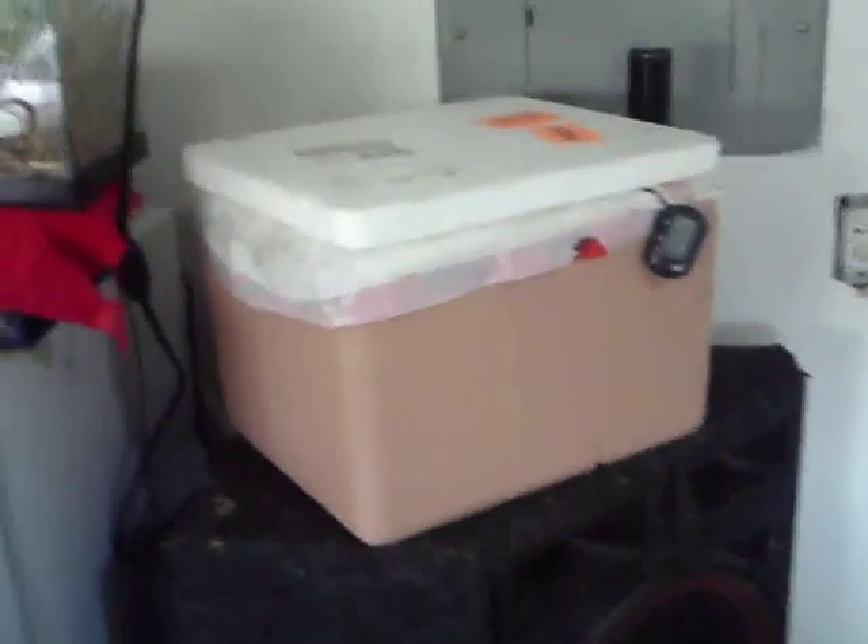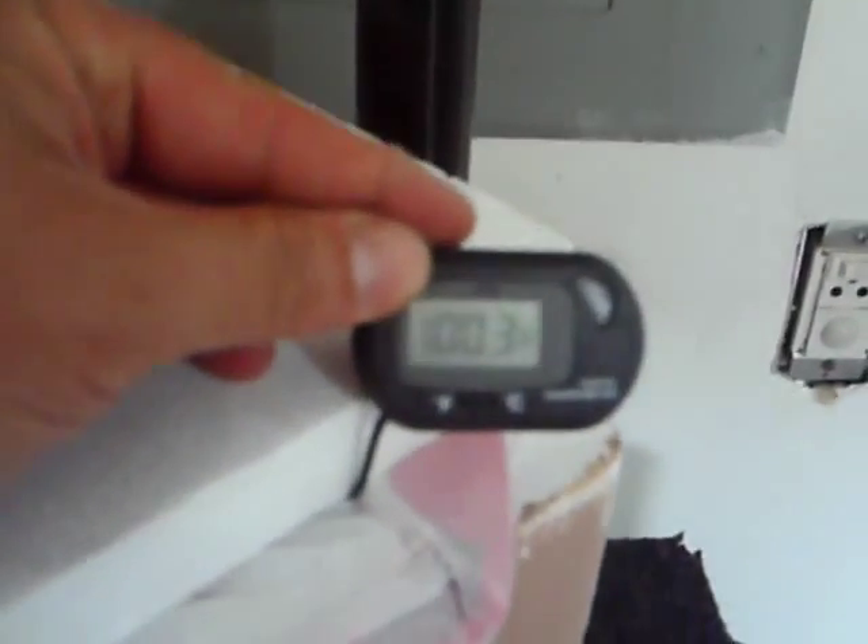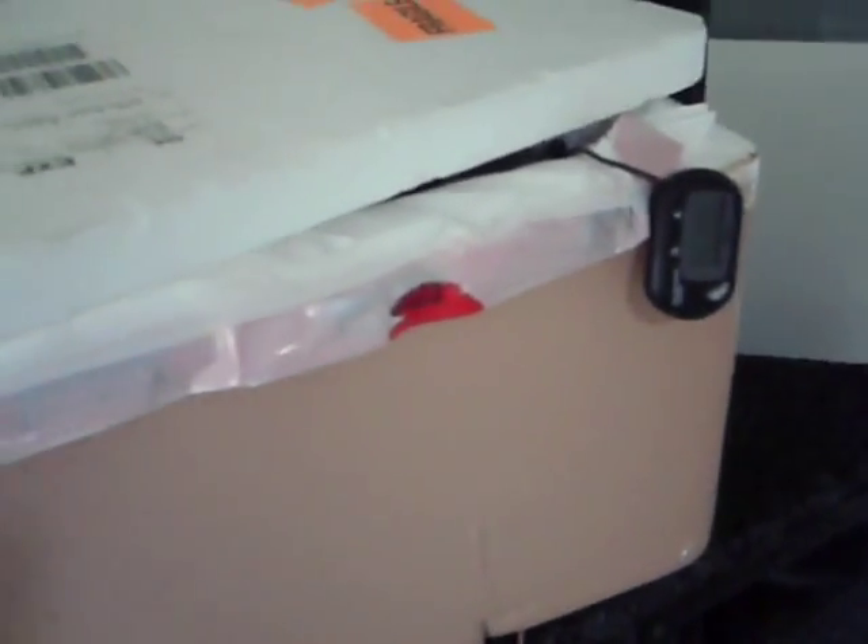A little update on the eggs that I'm incubating. Although it says 100 degrees in there, it's not really. I leave the top open like that a little bit to get some air so they can breathe.